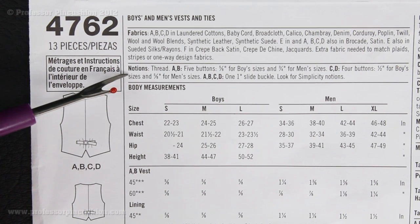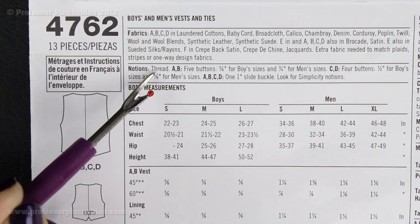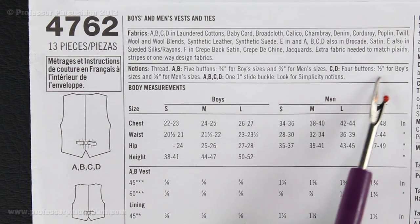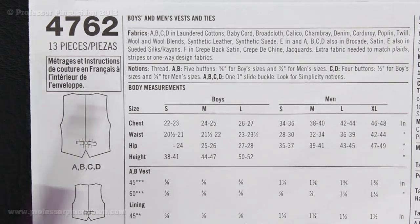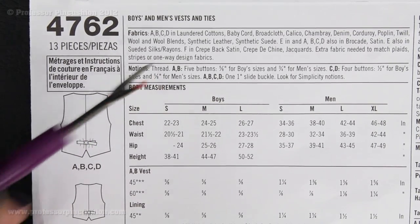Underneath, you're going to see Notions — these are additional items that you're going to need in order to make your project. The first thing is thread, so you're going to need matching thread with whatever fabric you're using. We can go ahead and ignore the other parts because Views A, B, C, and D are for the vest. Since for this video we're only doing the tie, the only notion we need is thread.